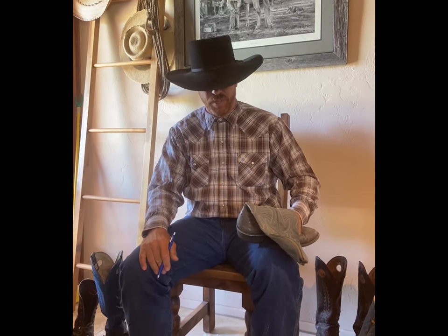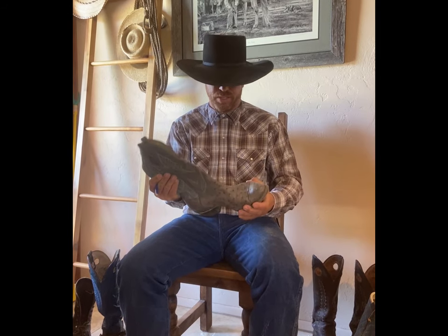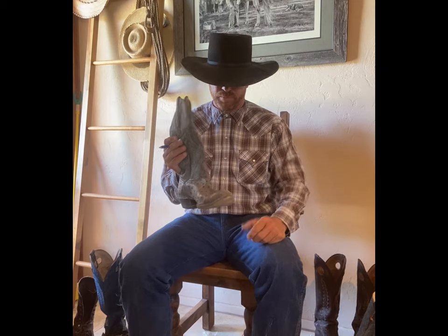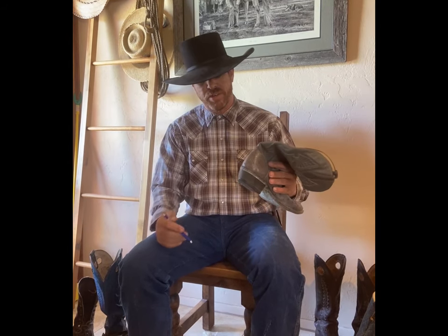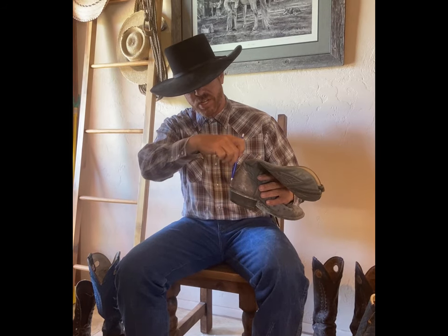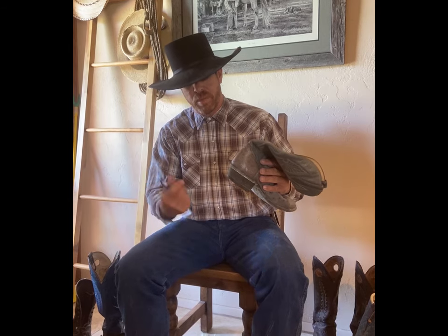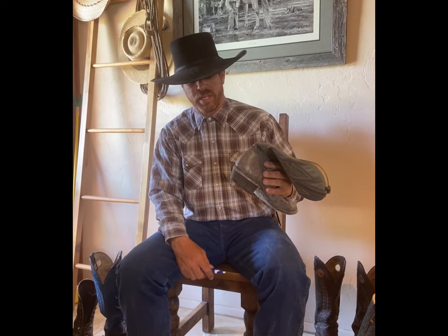A lot of times you go to Boot Barn or different boot manufacturers and they've got a plethora of boots on the shelves. A lot of them are fashionable boots — this is a fashionable boot from the 80s or 90s, ostrich, with the cockroach killers up front. But the point is most of them don't have a spur ledge on the back. You can see it's a straight drop off — that would be a problem when you're riding with spurs.